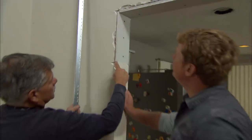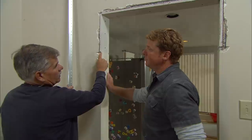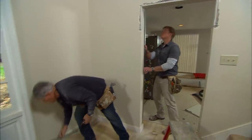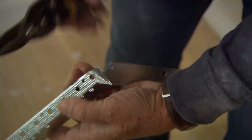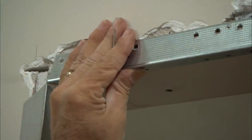Now the next thing we need to do is put a corner bead on this piece, but I don't want to stop it right here and create a joint because that could crack. So what I want to do is take a corner bead and cover right over the entire old corner and our new corner. We'll try the header on the top and see how it comes together at the miter.